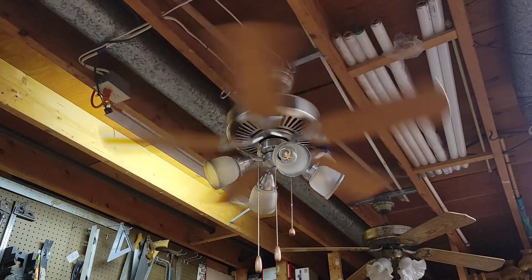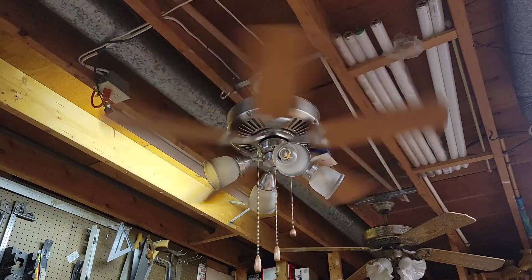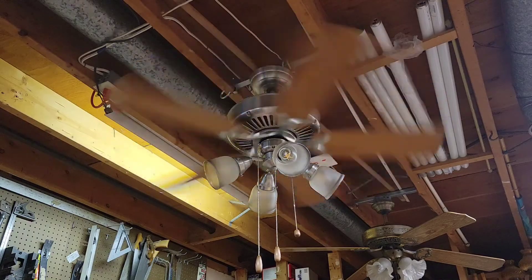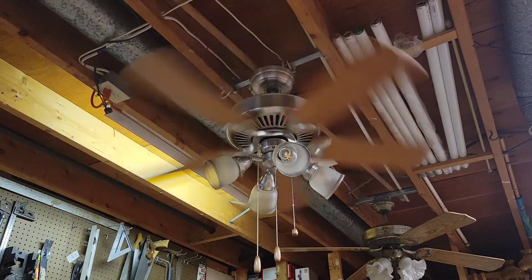There might be an ever so slight bearing noise, but that's just the bearing starting to dry out a little bit. Hard to tell — it still throws out a pretty decent breeze.